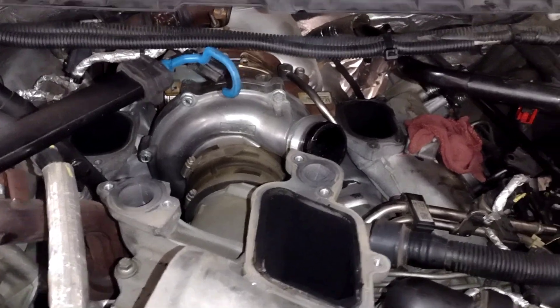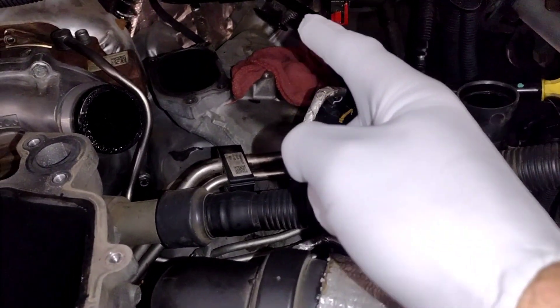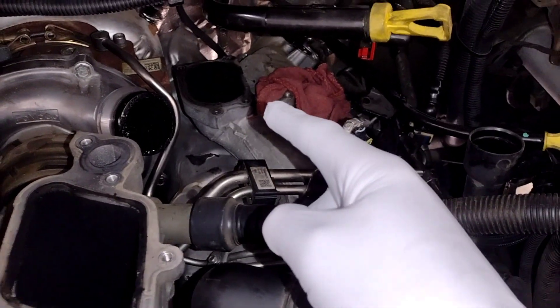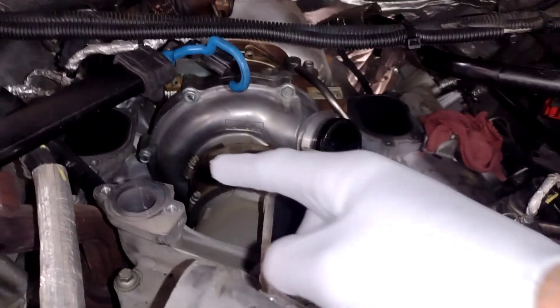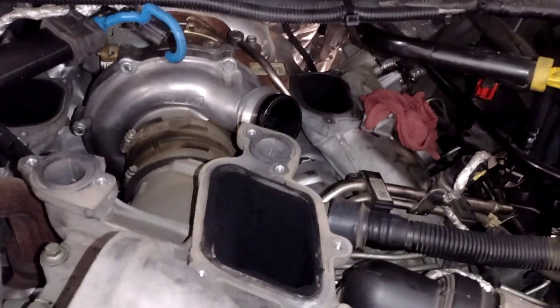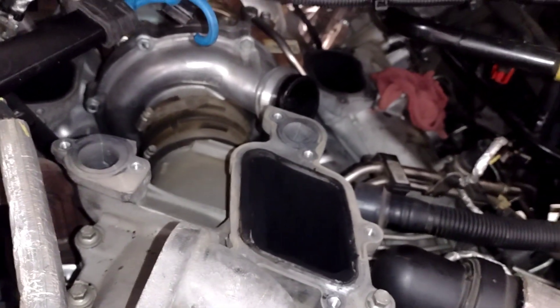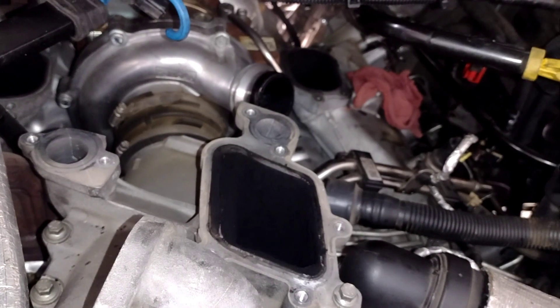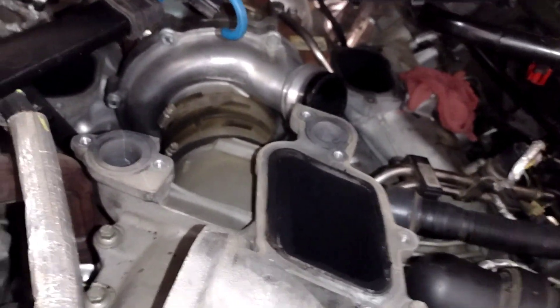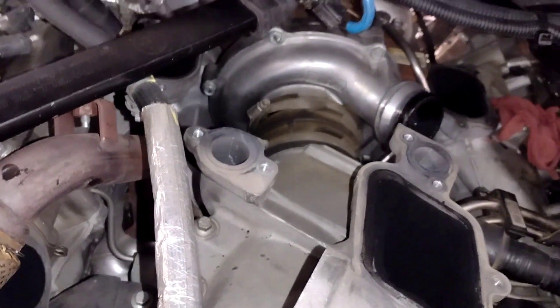Here we are. There's the CCV — it sits down there where that rag's at, and you can also see where it sits back there. That's where the upper intake sits, and I've already loosened part of that clamp for the turbo.